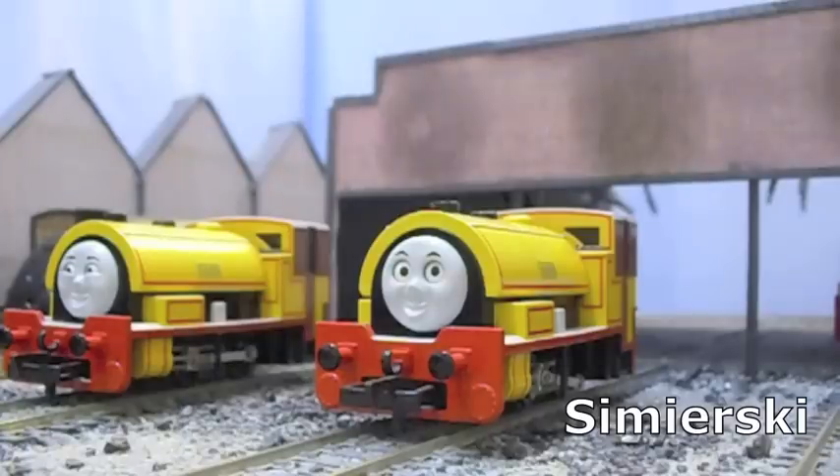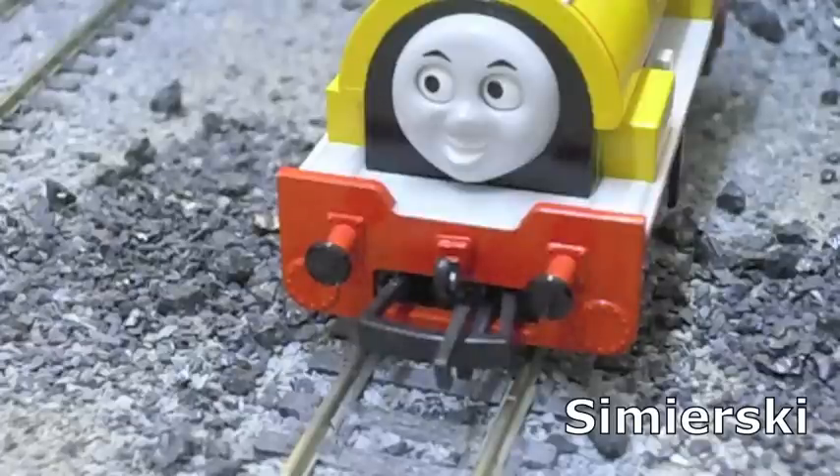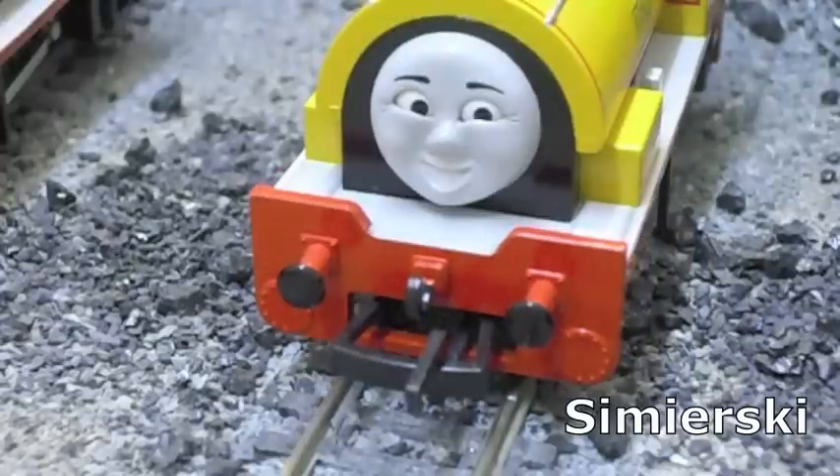This is where the Bachmann model scores extremely highly. The two engines have different faceplates, albeit sharing the exact same eye mechanism. Bill's eyes are rather wide open compared to Ben's softer, more jovial look.